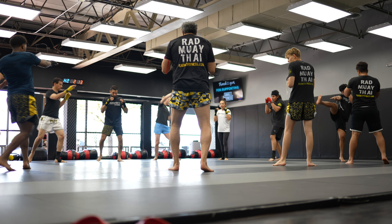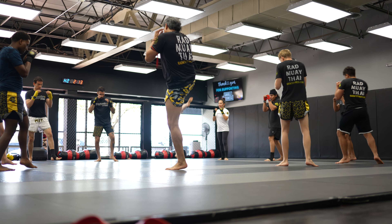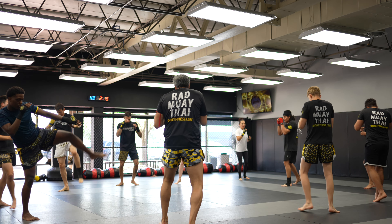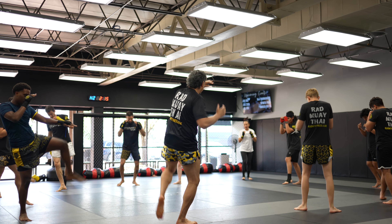If you don't always have access to a heavy bag and only get to use one at your school or gym, another way to get your kicks in is what we call shadow kicking — kicking into the air. When shadow kicking you can hold positions or go a little slower, because without an object in front of you there's no momentum. You have to engage your muscles more, which can definitely strengthen the muscles you use when throwing roundhouse kicks.